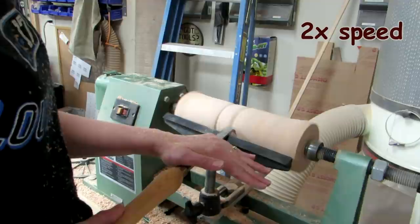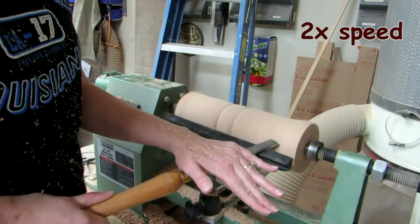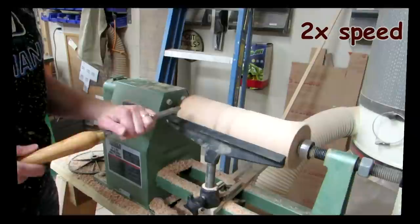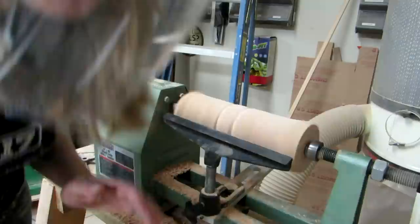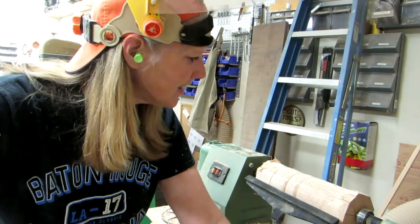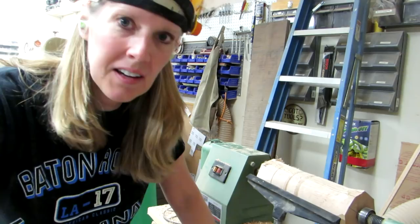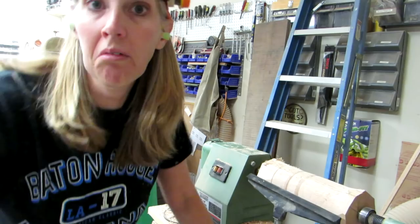And then this one is rounded and it works really well to round out those corners, except this tool is so large. Even though I don't know the names of the tools, I think I figured out how they're supposed to be used and I'd like to get some smaller ones. This must be the party tool. Pretty cool. I guess I can try turning some of my handles — why not?